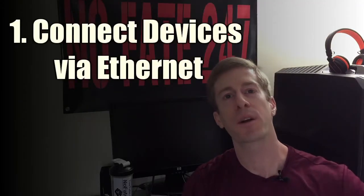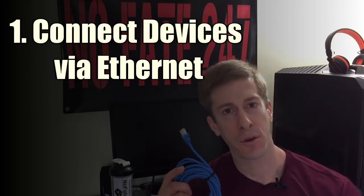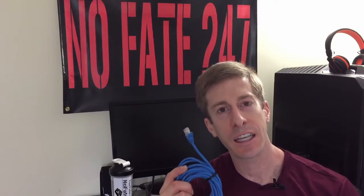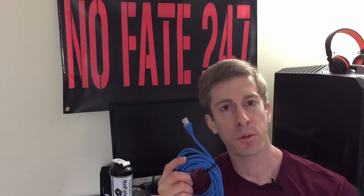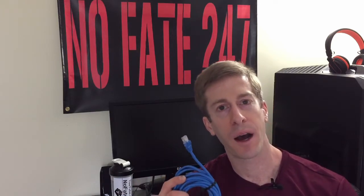The first, and by far the simplest step, is to connect directly to your wireless router with an Ethernet cord. If the device is close enough, you always want to connect it with an Ethernet cord — this will always produce a faster internet connection than connecting through Wi-Fi.